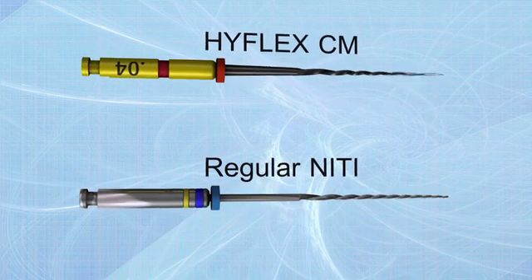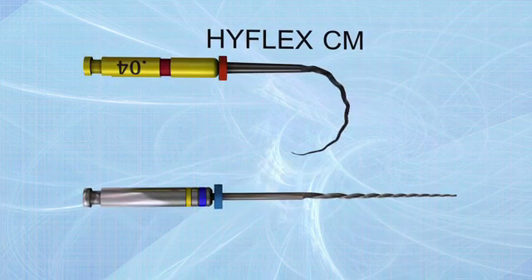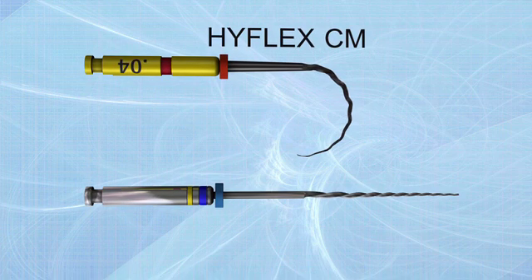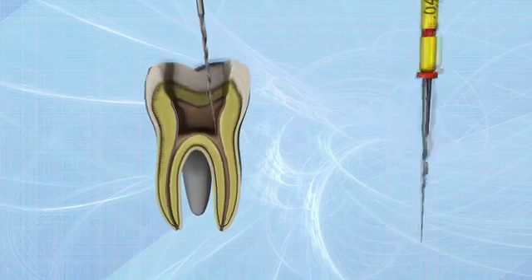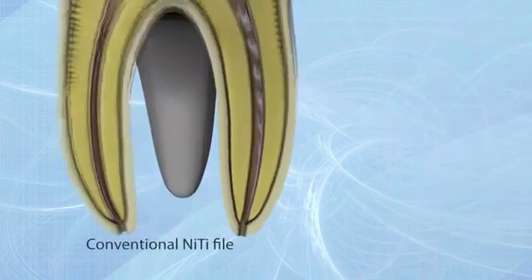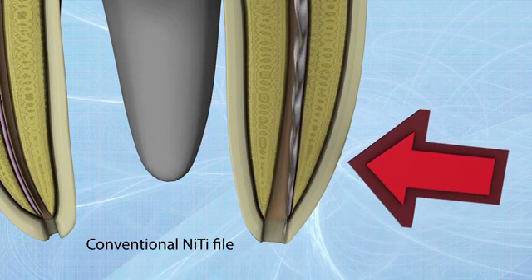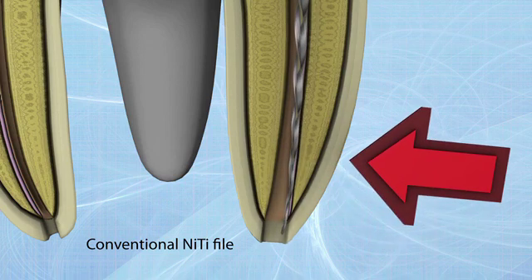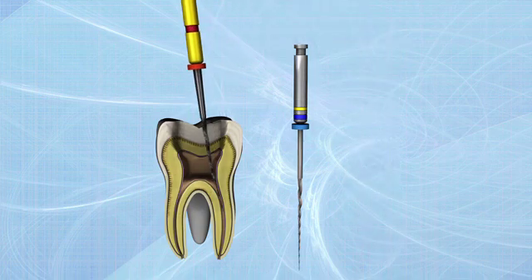HyFlex Controlled Memory Nighteye Files have been manufactured utilizing a unique process that controls the material's memory, making the files extremely flexible but without the shape memory of conventional Nighteye files. This gives the file the ability to follow the anatomy of the canal very closely, reducing the risk of ledging, transportation, or perforation.